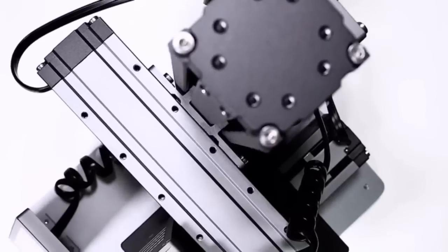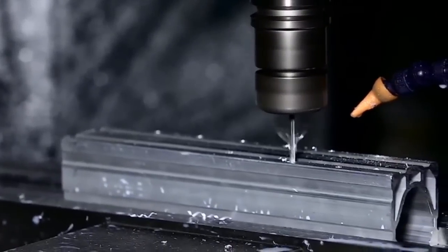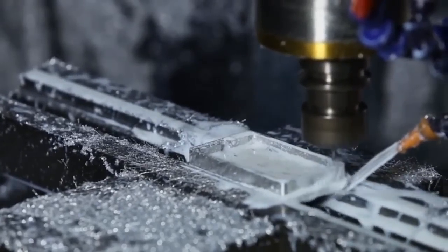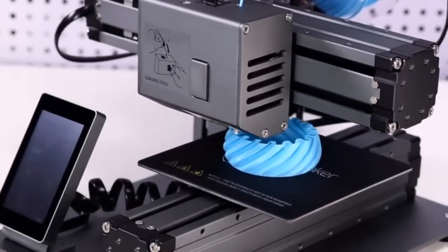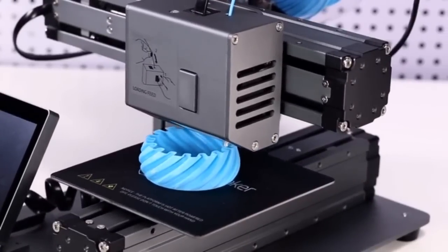A full metal body and industrial outlook highlight its premium design. Along with the metal body, all major components are CNC machined from aluminum alloys to boost precision and capacity. Then they go through an anodized process to obtain a protective oxide layer. The all-metal design means Snapmaker focuses on every detail to consistently deliver the very best result.